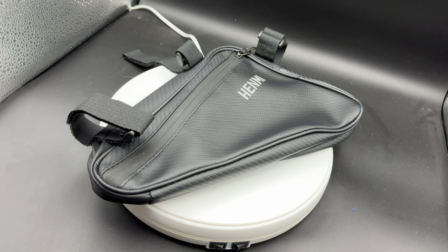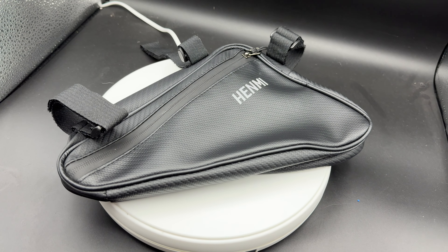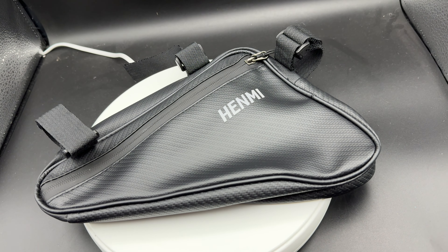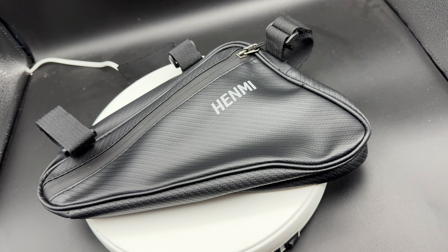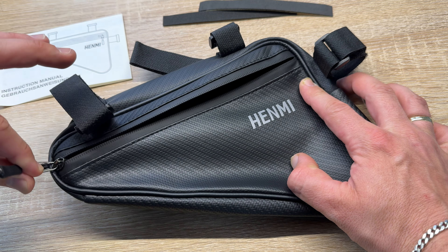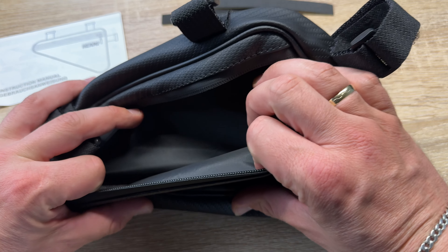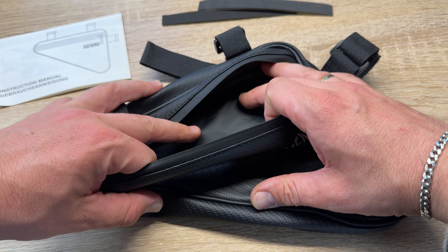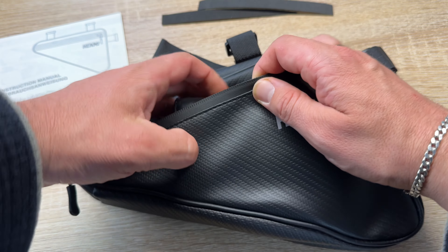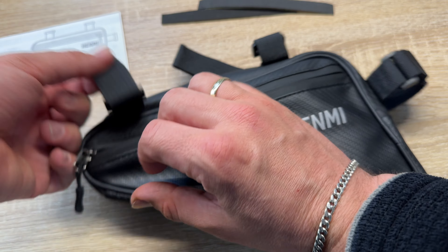With sufficient capacity, this 1.2 litre bicycle frame bag can easily hold items we carry with us daily. The size of the bag is 18 x 25 x 5 cm, which can hold necessary repair tools, mobile phones, keys and so on. It provides convenience and storage for our cycling.